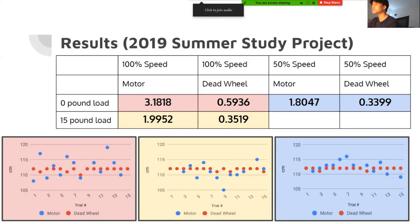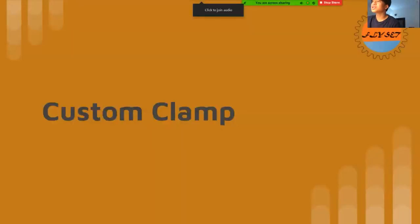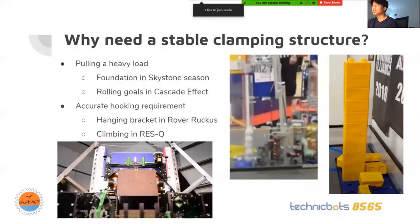For the servo clamp, in FTC you typically need a servo clamp for several different reasons. Number one is pulling a heavy load — you'll need a strong and stable servo clamp. For example, last season in Skystone, you had to pull around 17 to 18 stones at the high level, so you had to make sure they don't fall while also being able to pull at a good speed.